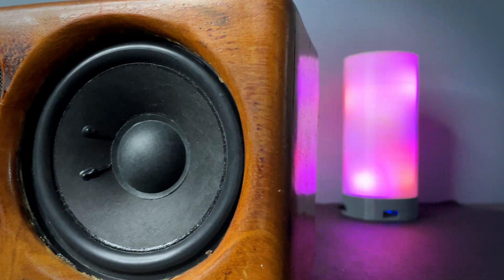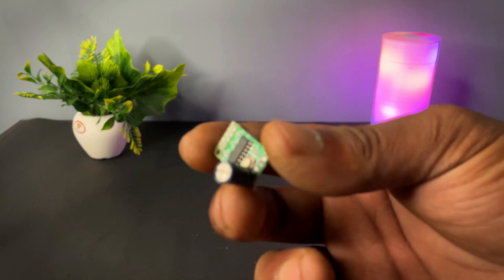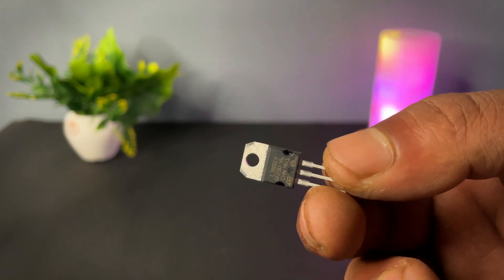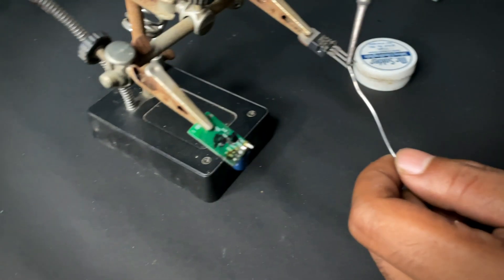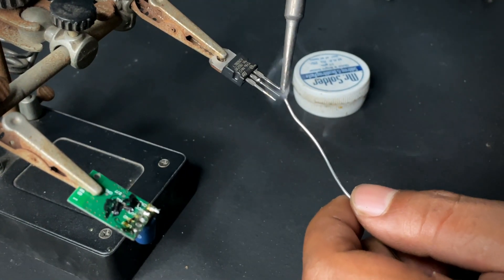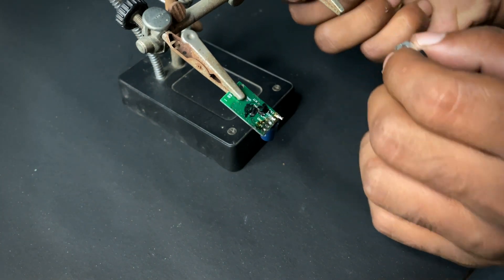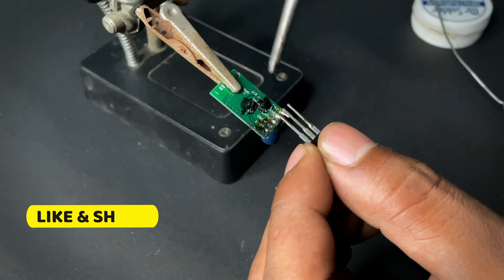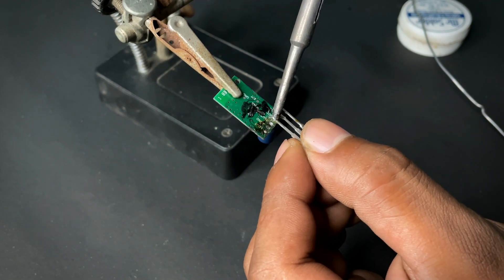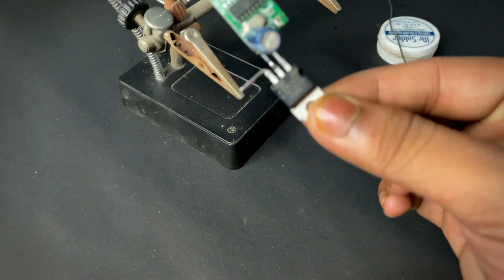I am using a 60 watt mono channel amplifier, a Bluetooth module, and a 7805 voltage regulator. Now we will begin with the connection and wiring part. I will provide all the circuit diagrams and connections in the description below.